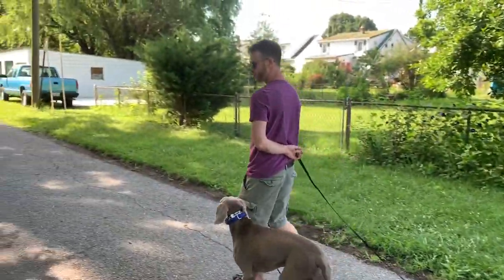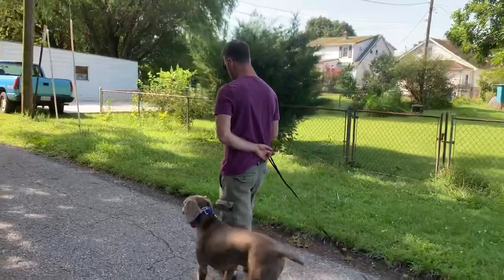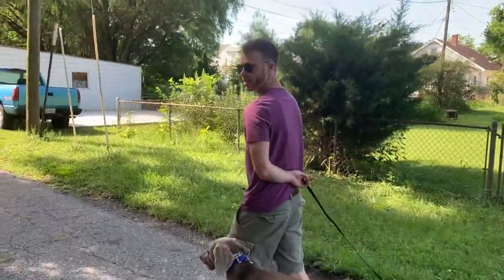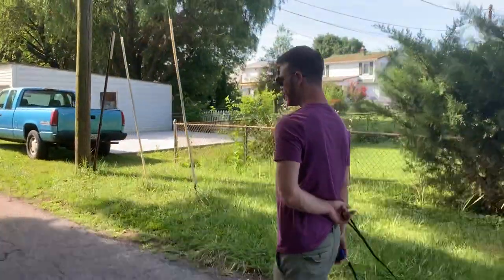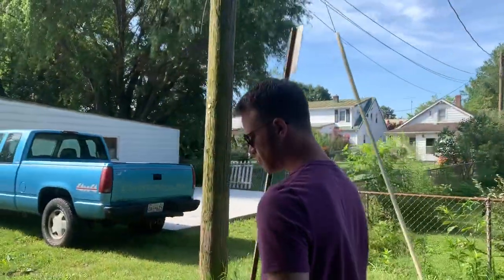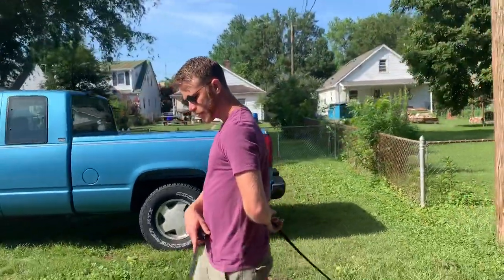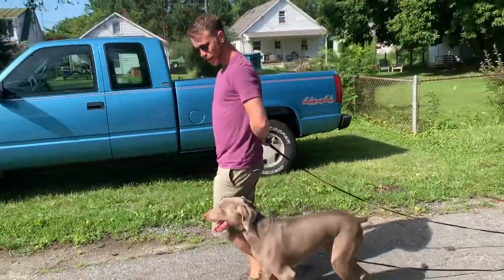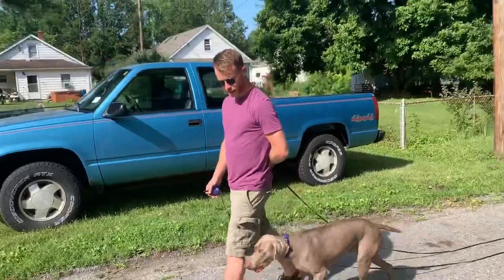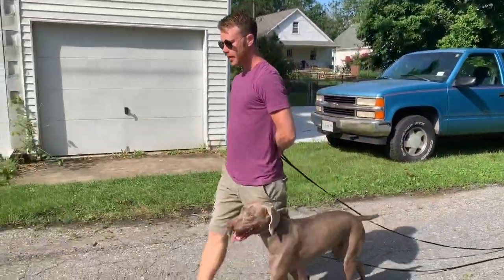Believe it or not, this dog who was very, very crazy at drop-off actually enjoys working. He just didn't know it. He enjoys it, and he enjoys the predictability of it. So we walk for a while, and if he gets a head length ahead like that, that's where I tap on the e-collar. Stay by my side — can't be going out ahead of me.